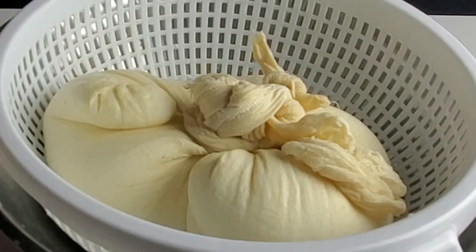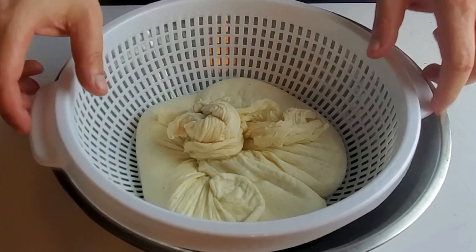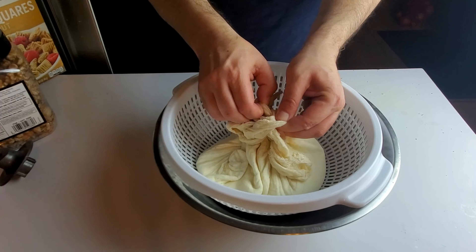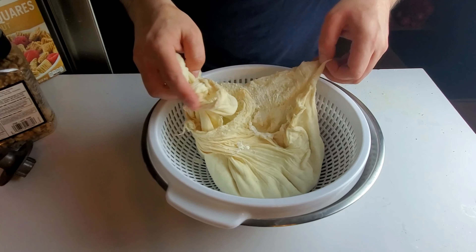Once you add the rennet to the milk, please do not disturb the milk in any way. Cover it and place it in one spot. Leave it undisturbed for two hours. After two hours, you'll find that the milk has been separated into one big block of cheese and whey.